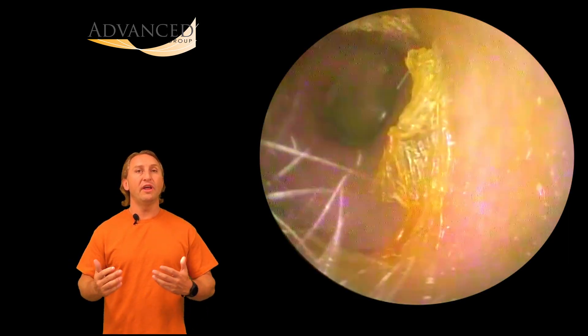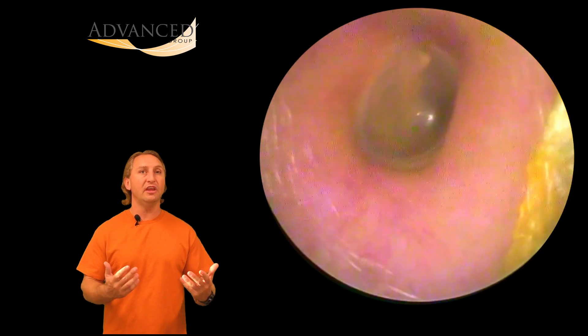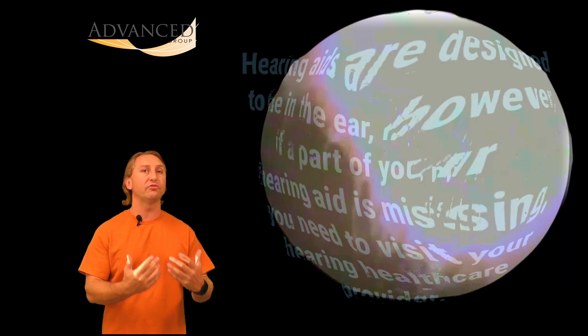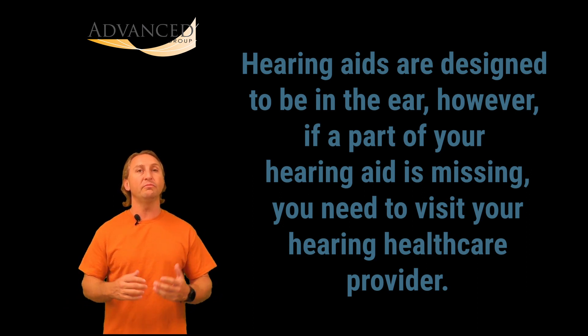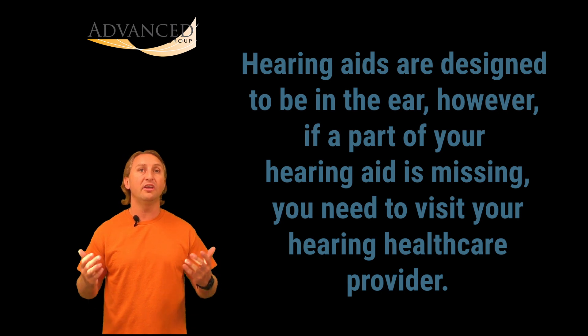That doesn't mean we want to leave it there for a long time. If left alone, what would happen is the patient would put their hearing aid back in, it would push that dome further down, it would eventually cause some irritation, collect some earwax, hold it in place, and possibly cause irritation and even an infection eventually.